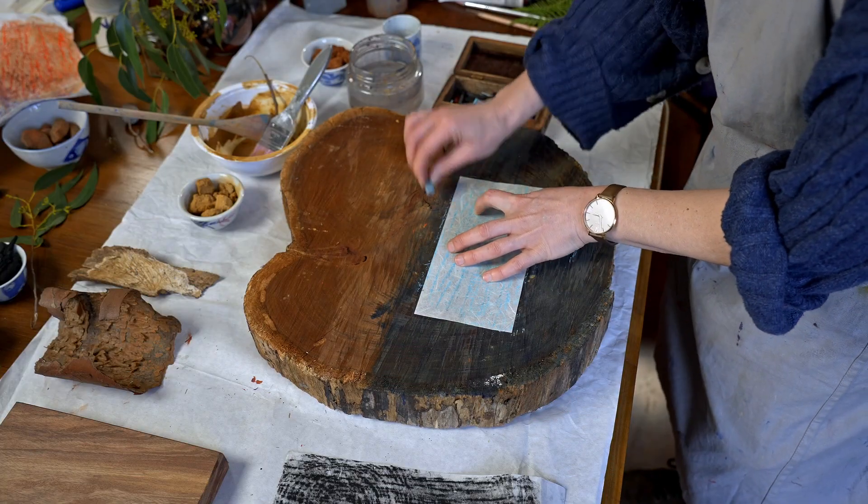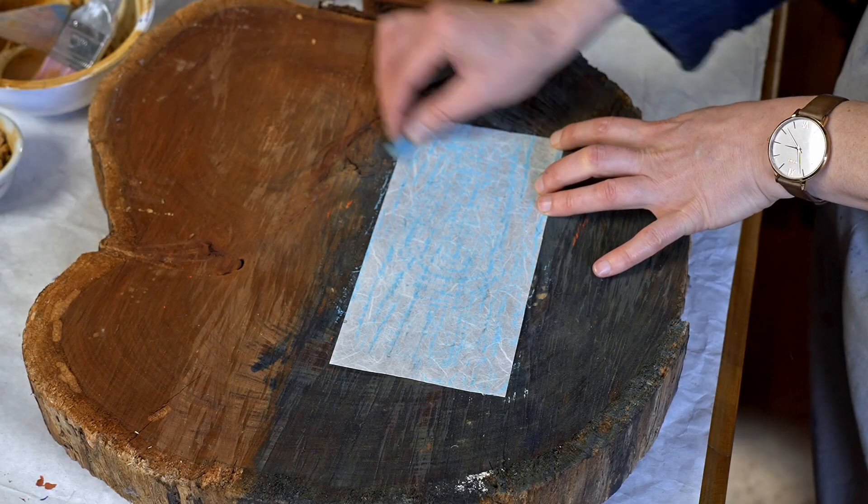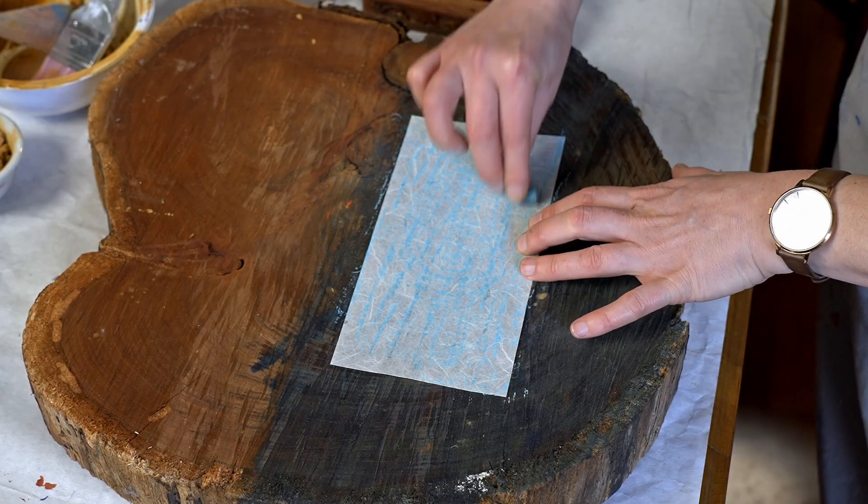You could use leaves or bark. You could go for a walk in the forest and do a rubbing over some of the trees or branches.